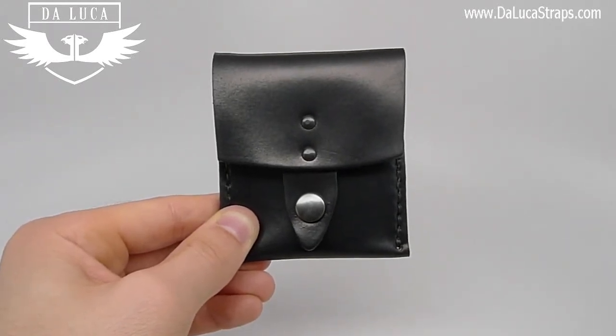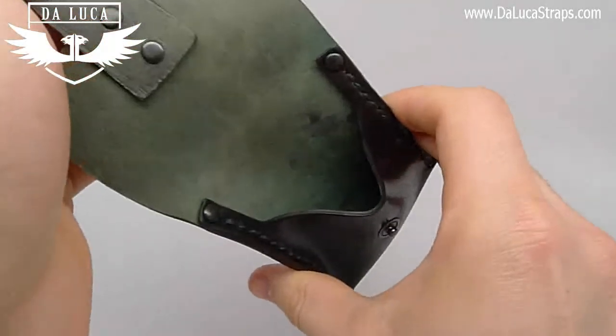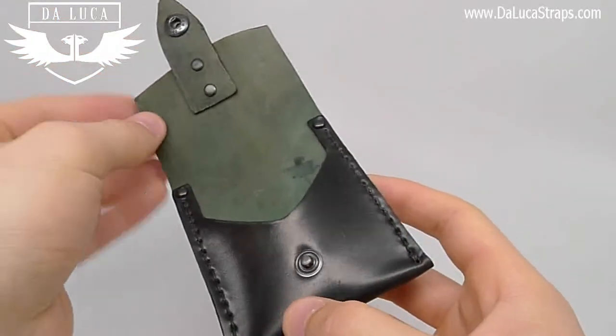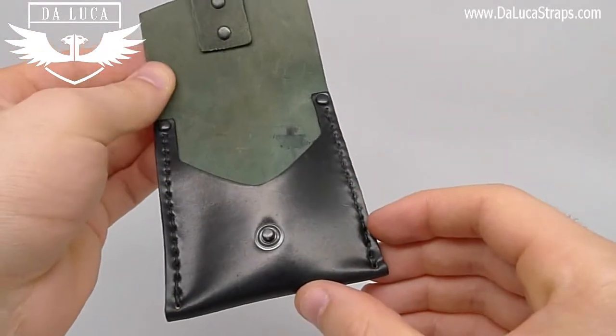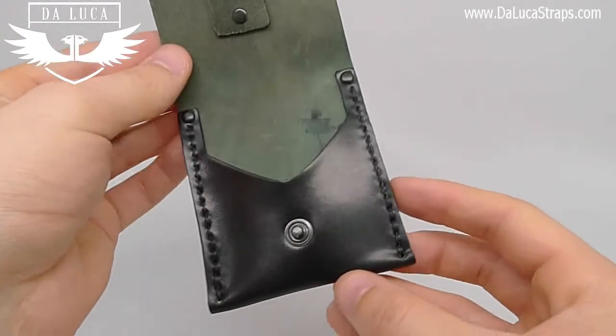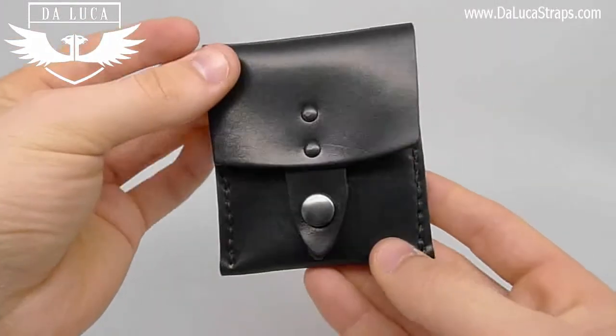I want to start off by talking about the design. It's a very simple design — opens up into one large pocket. This is a great area to hold credit cards, driver's license, or folded up bills. The sides are actually hand stitched using a wax linen thread, and all of the hardware is solid brass. The snap on the front is made in Germany.